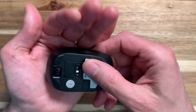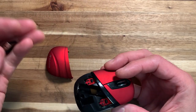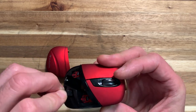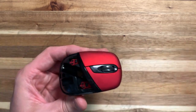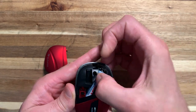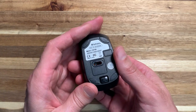Once you get it open, you'll see the USB dongle that you'll need to put in a USB port in your computer in order for this to connect and work properly. It stores down here in the bottom. Then you insert your battery — the positive side with the little bump goes that direction. Put that in and you can see the light's already on.